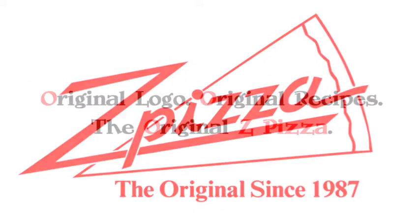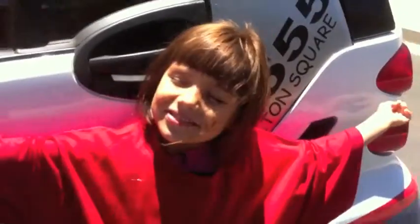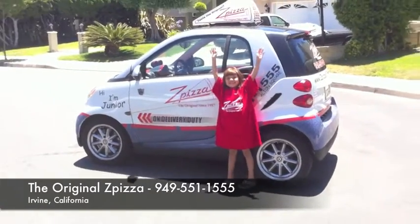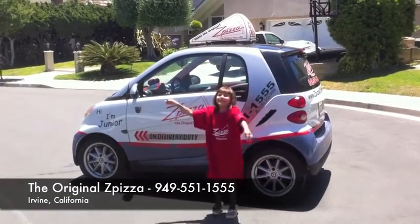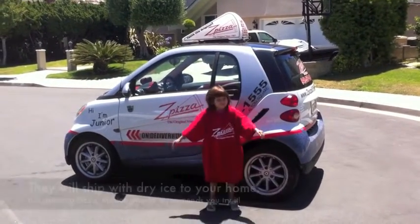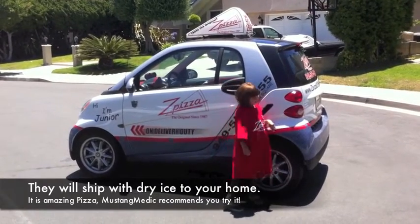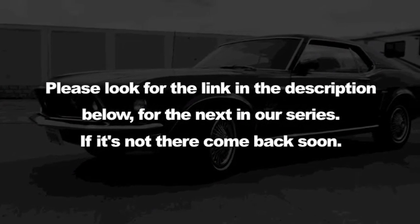This video series has been brought to you in part by Z Pizza — original logo, original recipes. Their phone number is 949-551-1555, located in Irvine, California. Give them a call and look for the link in the description below. For the next in our series, if it's not there yet, come back soon.